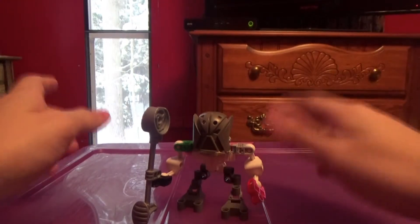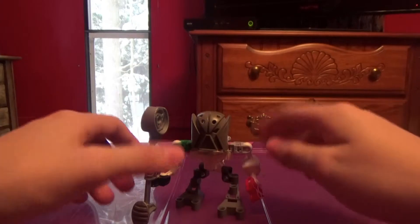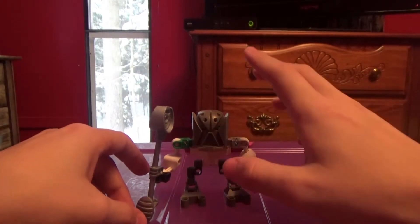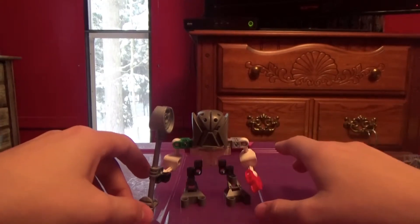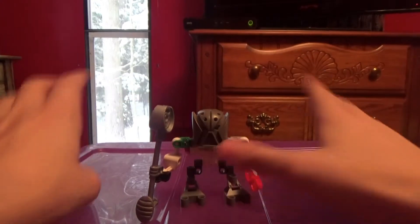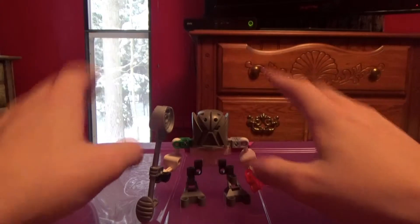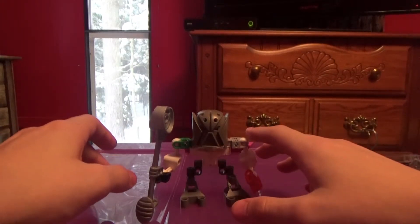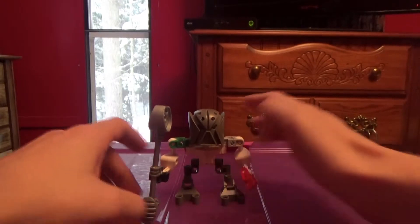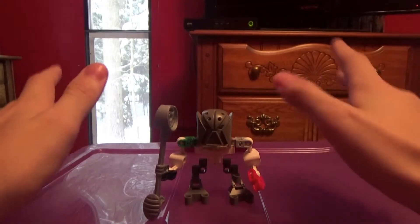You may be thinking I'm going to do more reviews separately of these kinds of Matoran — no, you are wrong. This is the only Matoran of this type that I have. If I had other Matoran like these, I would review them in the same review.